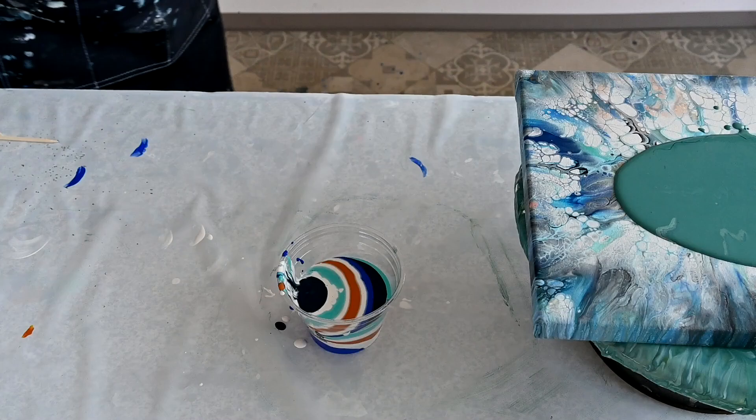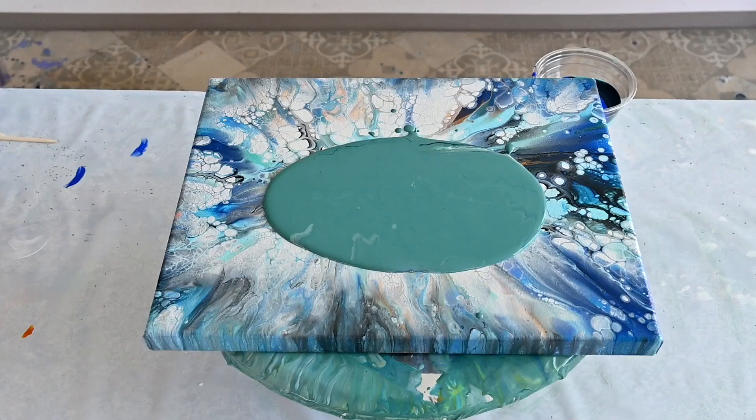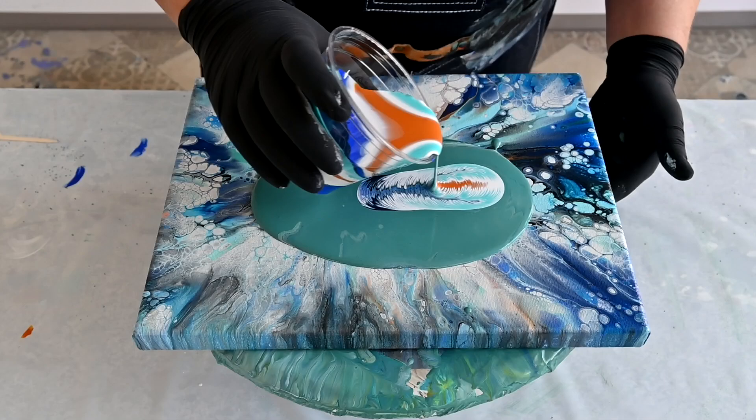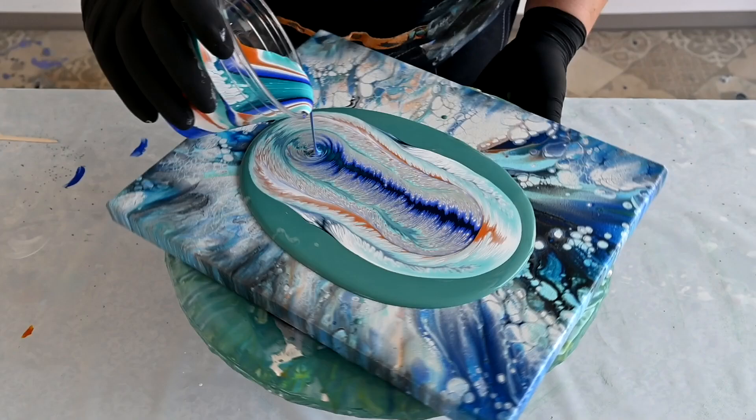Okay, let's put my canvas back. Have to check if you are still in frame — yes, you are. Okay.